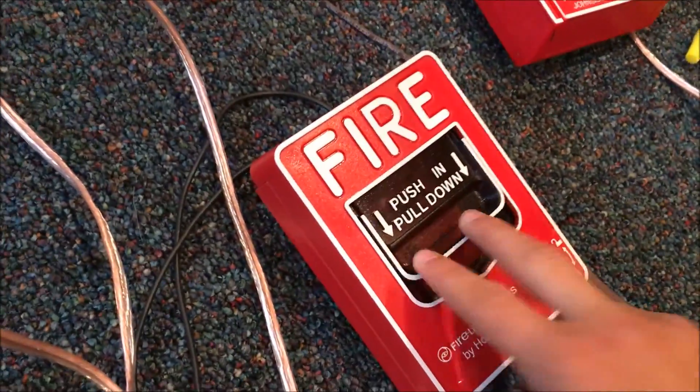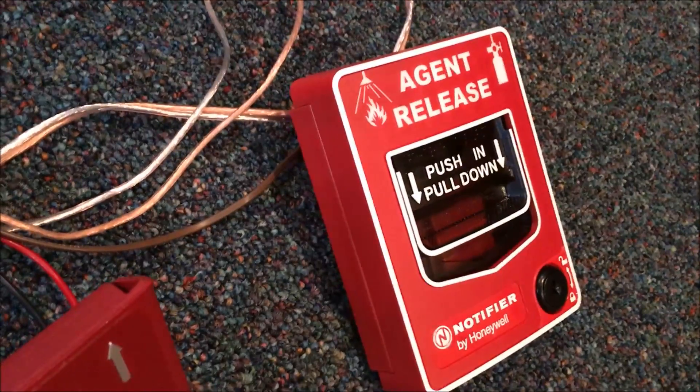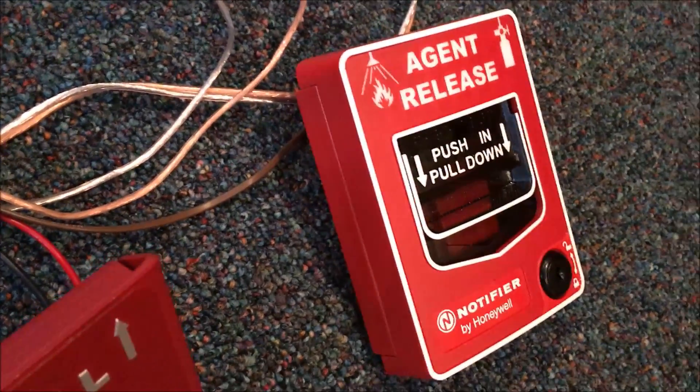For pull stations, I have my Firelight BG12L, Johnson Controls BG10, Firelight BG8, my Agent Release BG12LR, and a Notifier Agent Release.